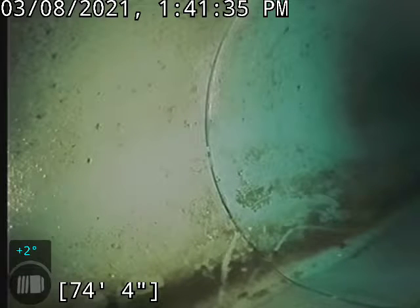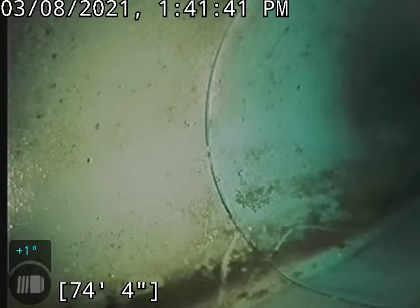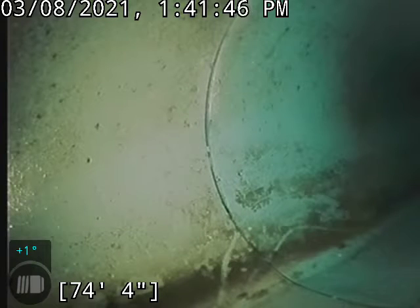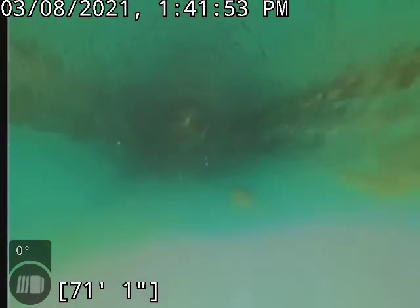Hello, this is Ken with Bullrich Plumbing here at 1009 Arcadian Drive doing a sewer inspection in the basement. We are at the city tap here at 74 feet; we're going to go ahead and start backing up. We are in an SDR line pretty much for the majority of this line.